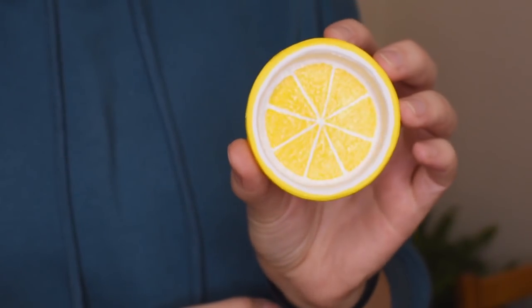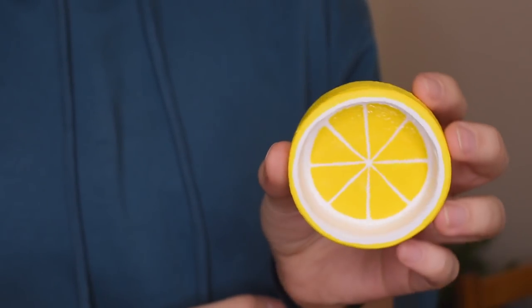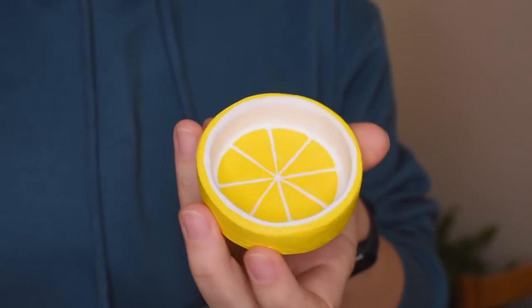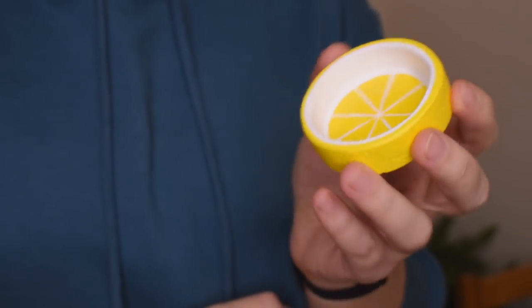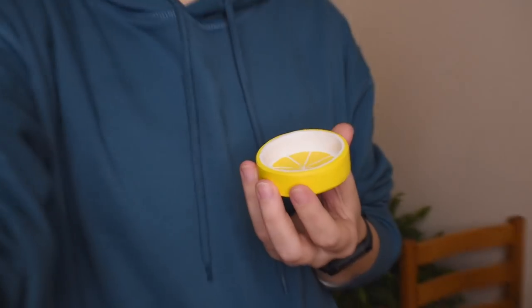Oh, I also painted the base yellow as well — not that you're ever going to see it, but it just looks more finished that way. So yeah, that's just a cute, quick little DIY that I wanted to do. Very glad I did and very happy with how it turned out. If you enjoyed the video, don't forget to leave a thumbs up, comment, all that usual stuff, and I will see you with the DIY I actually promised hopefully quite soon. Goodbye!